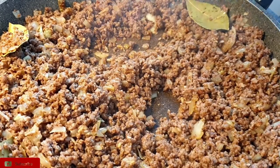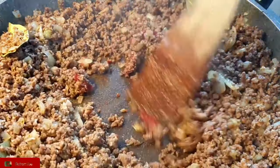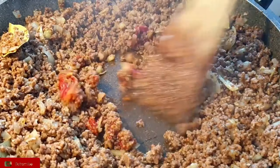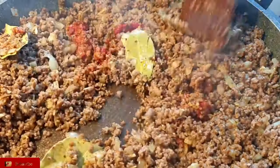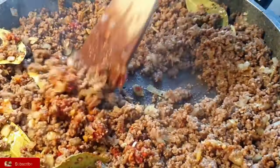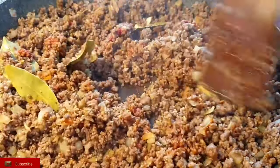Next, this is the point where you add in your tomato paste. Cooking your tomato paste first helps to remove that strong taste it usually has. You can see I'm doing it at the center of my pan. Tomato paste is optional, but I just use it to add more color to my sauce.